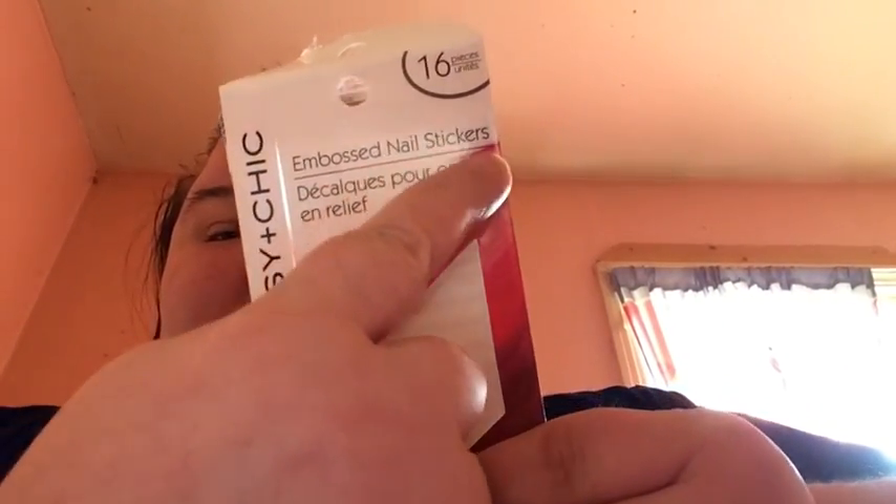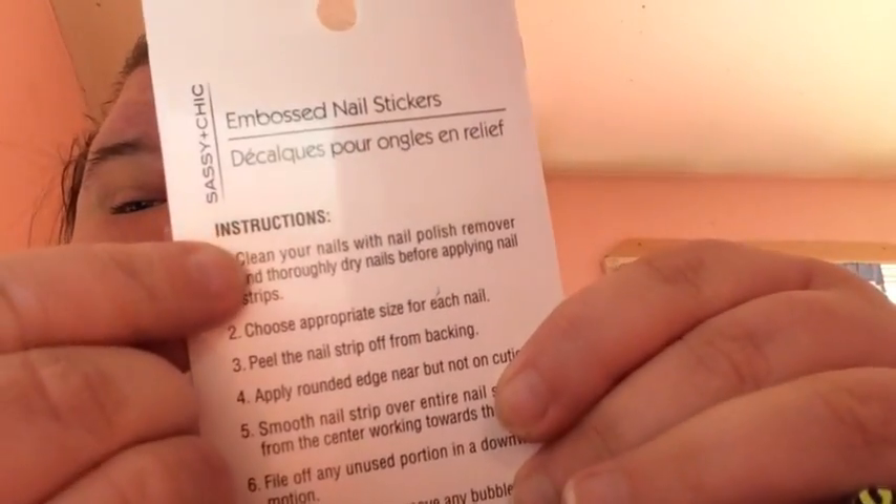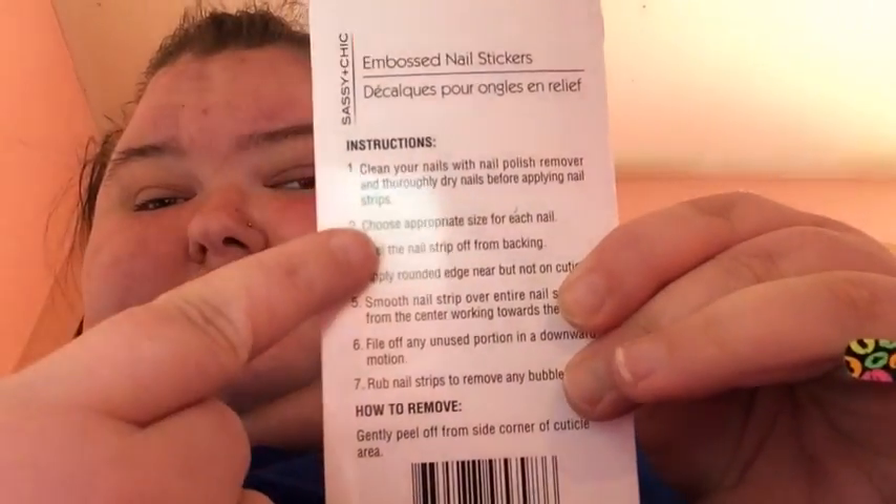Hey y'all, today this is my third video of today and I am doing how to apply Sassy Chic nail stickers. First off you clean the nail, and then you choose one, and then you pull it off, and then you do this, and then you smooth it down like here.